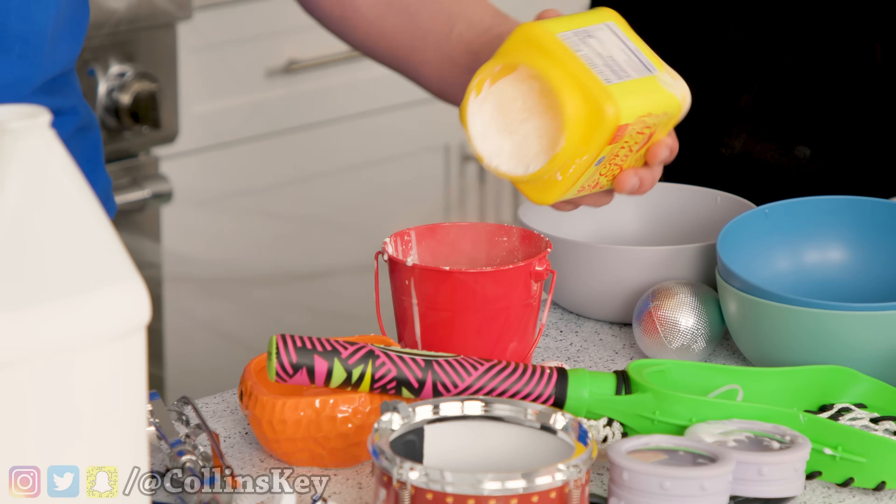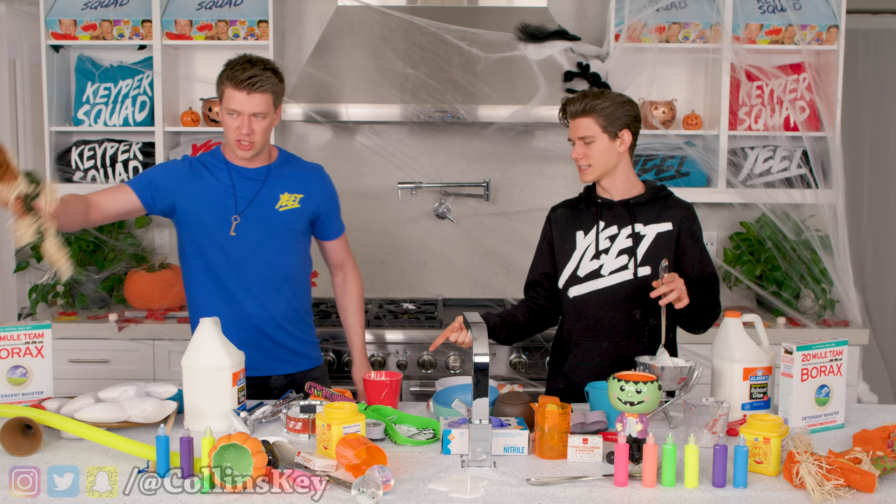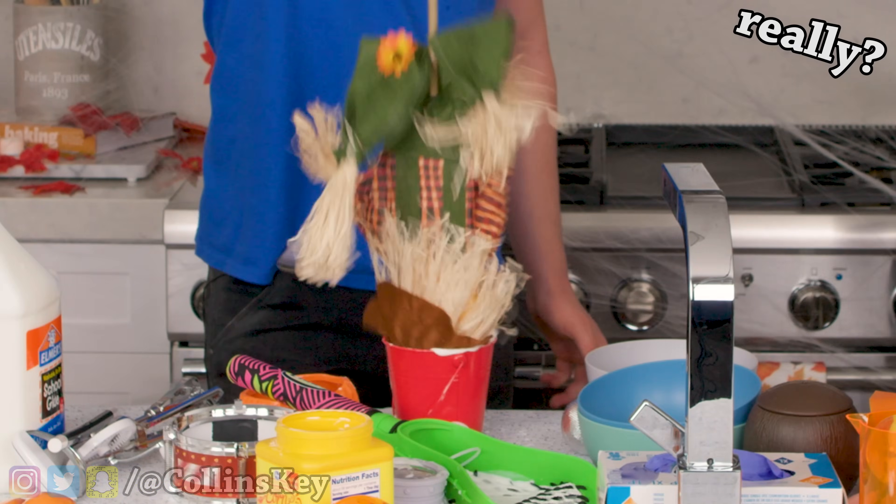All right, gonna add in some cornstarch right now. Maybe a little bit more glue. And then time to mix this whole thing around. No, no, no — two parts glue, one part cornstarch. That's two parts, bro. No, it's like four parts glue. That's not effective. Hey, it looks kinda like Santa Claus now, bro. No, he's like a scary dude.